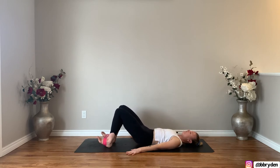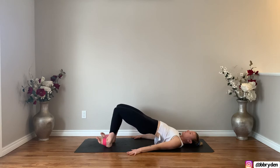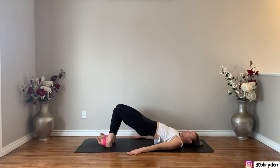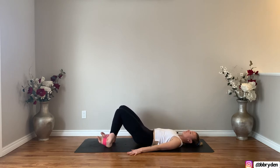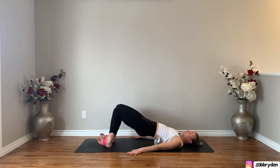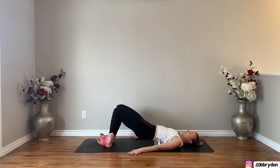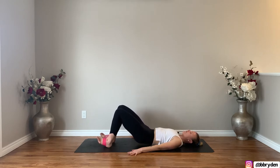Inhale, lower the hips down to a hover, and then exhale, pick it back up. Feel like you're dragging your heels to the glutes. Lower down and then lift up. Lower for five — pick it up — four, three, two, and one more. Lower, and then slowly roll down the back as you lower down.